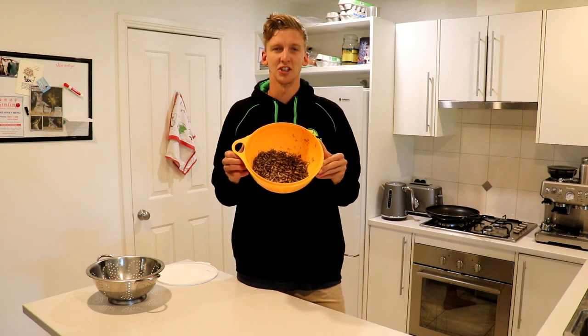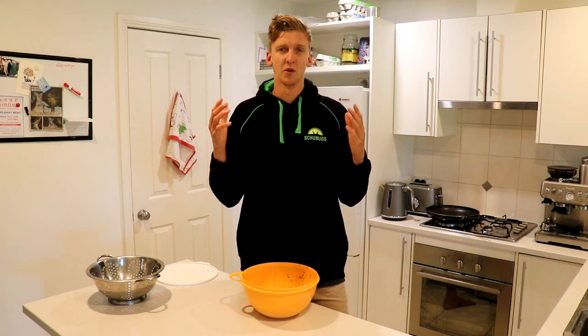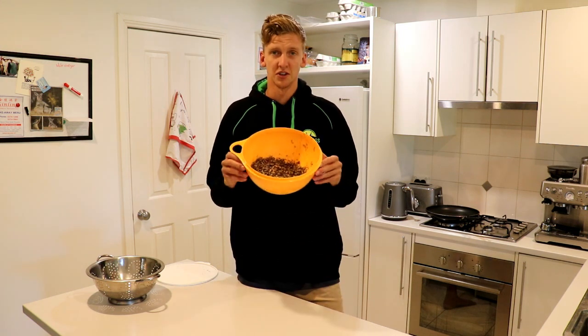From here we're going to show you guys the two most basic ways to actually roast crickets, and that's going to be pan frying them and also in an oven. The reason I picked those two is because they're probably the most likely to be found in most households around the world and in Australia. Just those two options today.